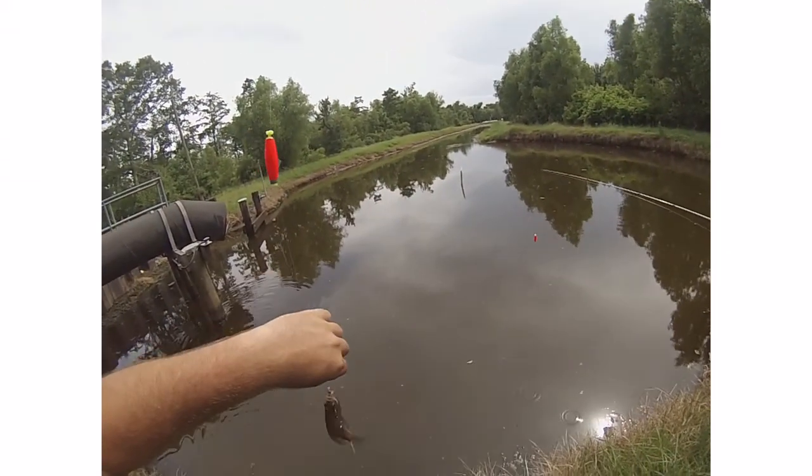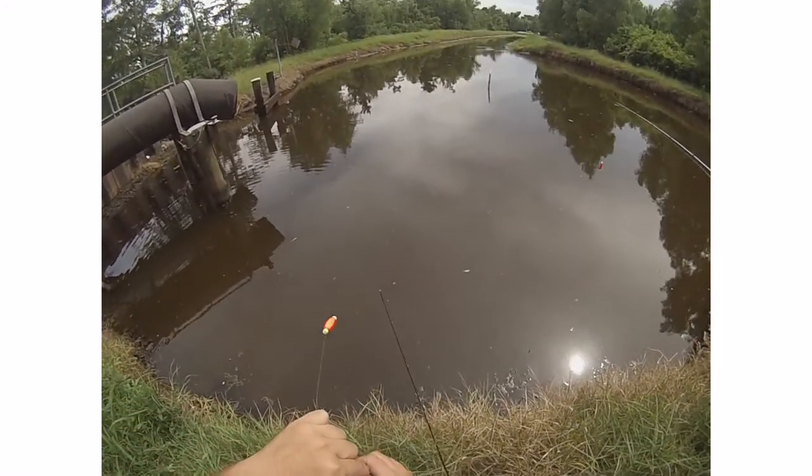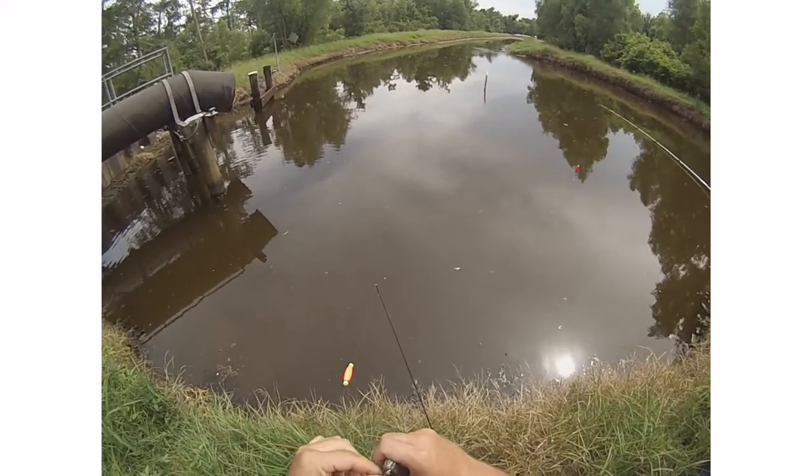A little bluegill. Pretty — they got some pretty colors in here. That's a little bass right here. That's all the fun.